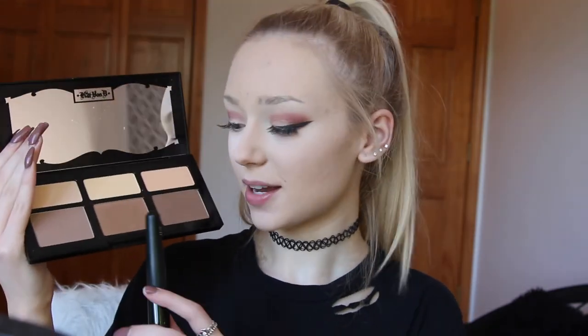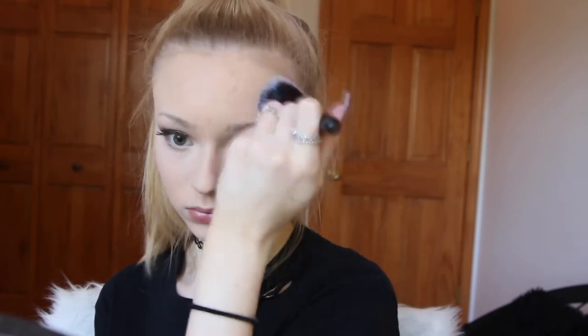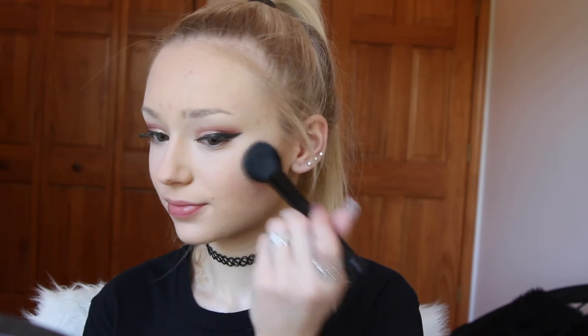Next with my Kat Von D Shade and Light Palette I am going to be contouring the hollows of my cheeks and applying it to the high points of my forehead. Now I am going to be taking my NARS blush in the shade Dolce Vita and applying that to the apples of my cheeks.